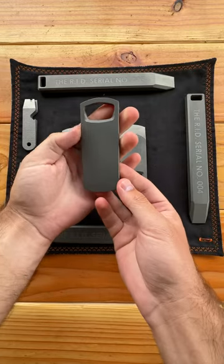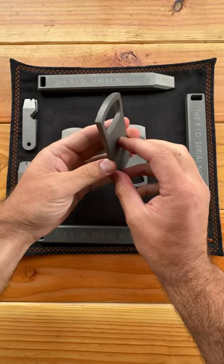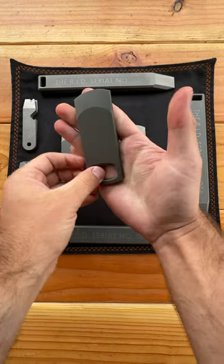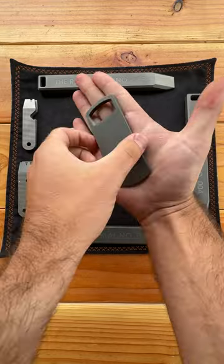Pocket Pile is a wide mouth bottle opener that fits in your front or back pocket. It's 100% grade 5 titanium, no tramp stamps or unnecessary logos. This thing is beautiful.